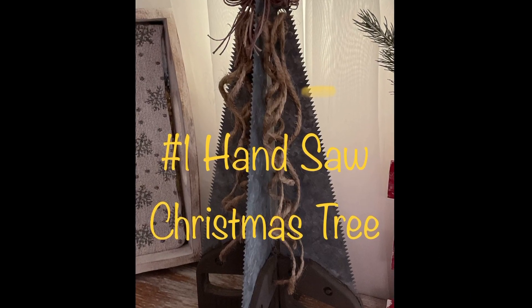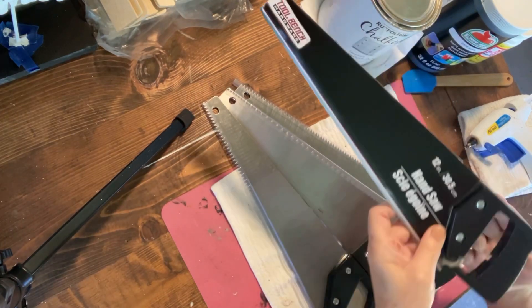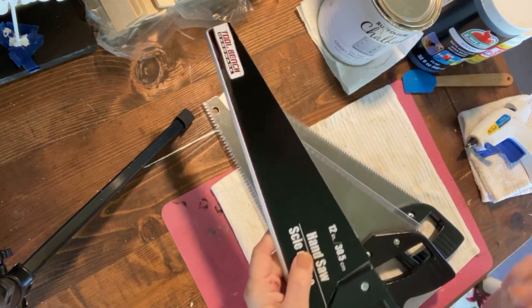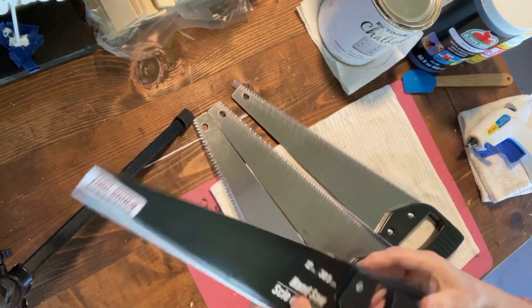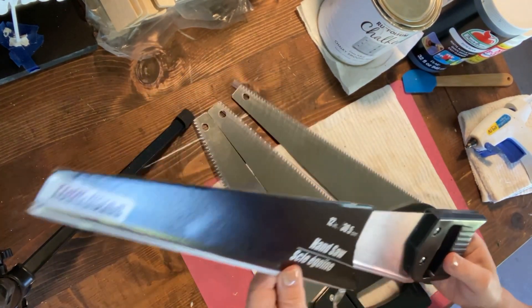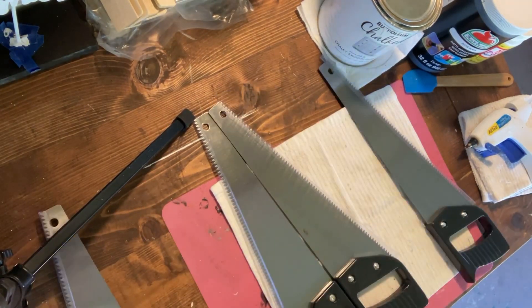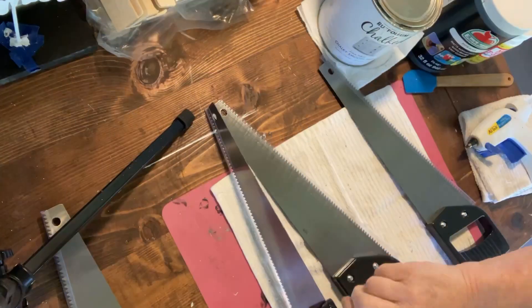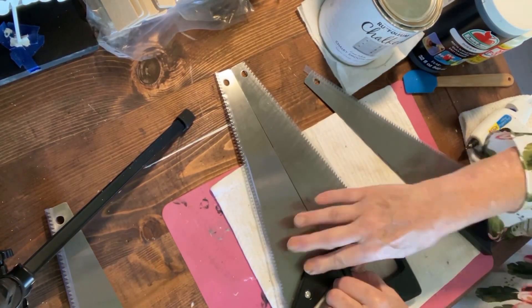Project one: handsaw Christmas tree. You'll need four handsaws from the Dollar Tree and chalk paint. I used Waverly Truffle, Elephant, and Steel, and also the Rust-Oleum white chalked paint, and E6000 to hold everything together. You begin by gluing together two of the saws laying flat.